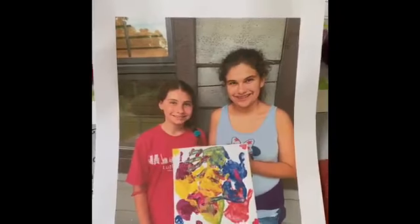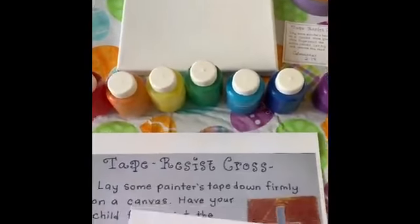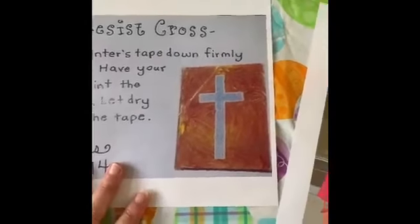Just to give you an idea — cover your canvas as much or as little as you want, but you really want to cover up the cross portion for sure, so that you can really have the greatest reveal of the cross.